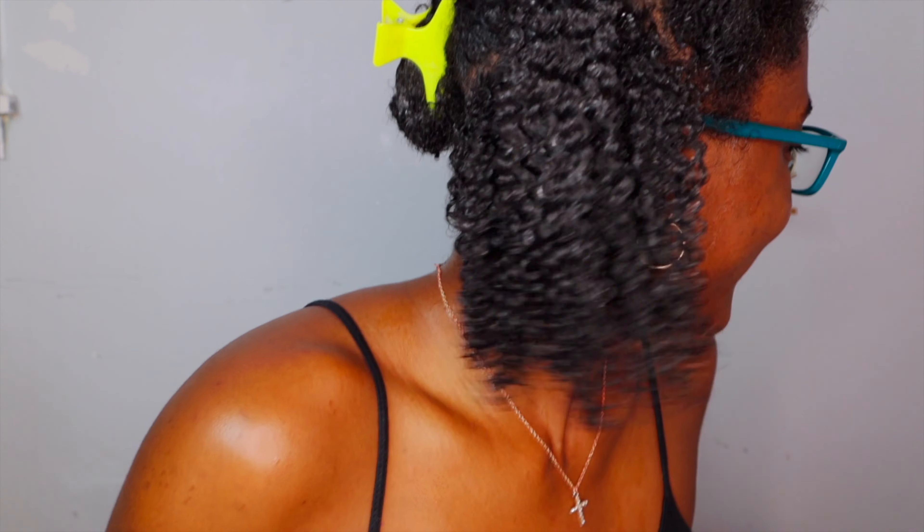When you're doing this, try not to spend all day on it — I'm taking a long time because I'm recording. Keep in mind that you do need to diffuse this, and even though the gel is holding everything together, you still need to diffuse it or sit under a hooded dryer. Take your time, but don't spend all day because you do need to apply a little heat to make sure it stays in place.